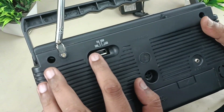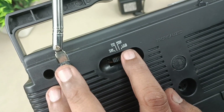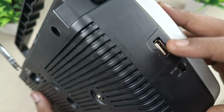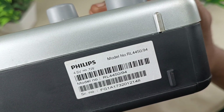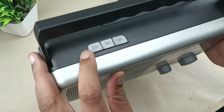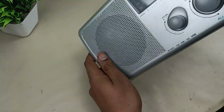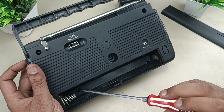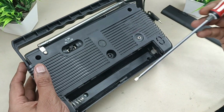Coming closer, you can see the frequency selection: this is SW (short wave), this is FM, this is MW (medium wave), and this is USB. If you push it to USB, USB mode will be selected. The model number is RL4450/94. These are the buttons: play/pause, previous, and next. Let's start disassembling — removing the speaker cover. There are four screws here: one, two, three, and four.